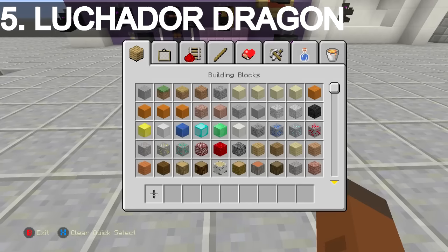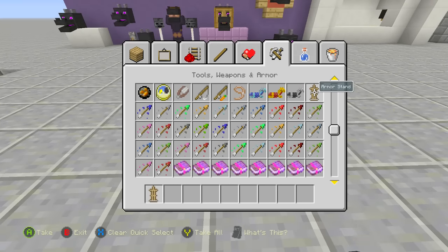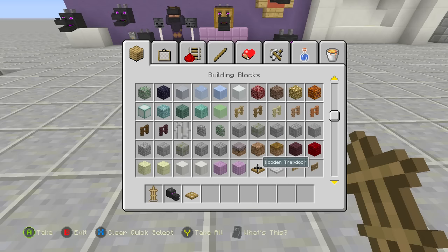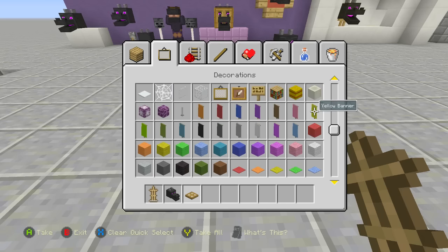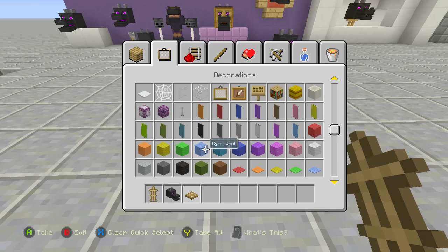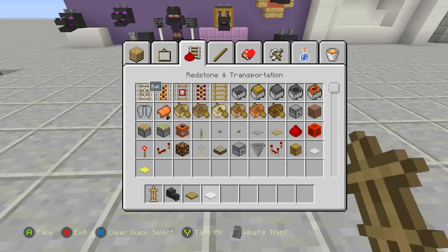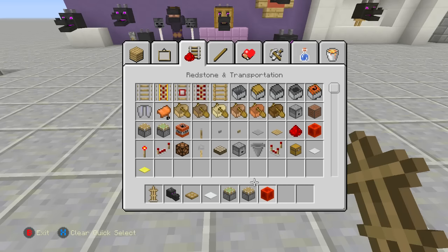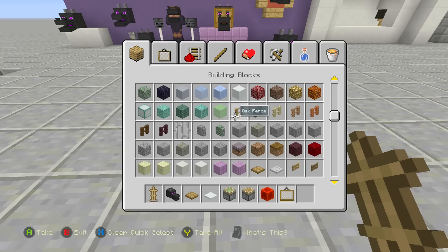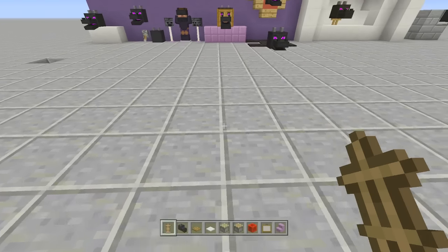Next up is the luchador dragon head. You're going to need an armor stand, a dragon head, trap doors, snow, a regular piston (not sticky), a block of redstone, some paintings, and purple block staircases. Once you figure out where you want your luchador dragon head to go, break down a block and place in exactly six pieces of snow — one, two, three, four, five, six. Place in your armor stand then your dragon head.